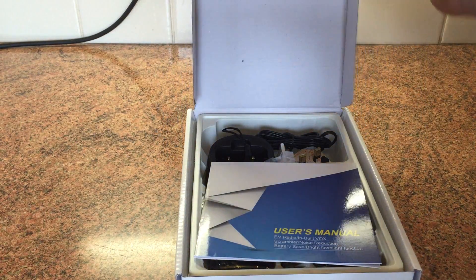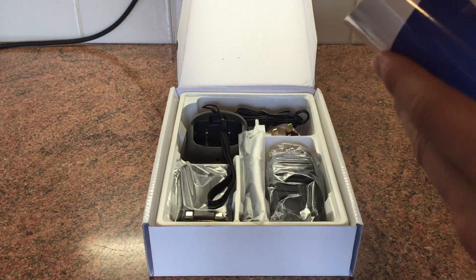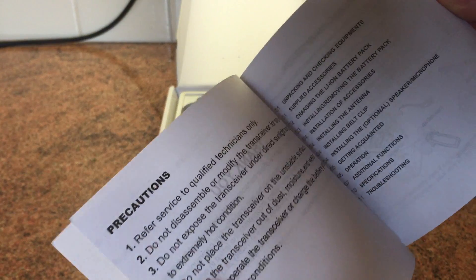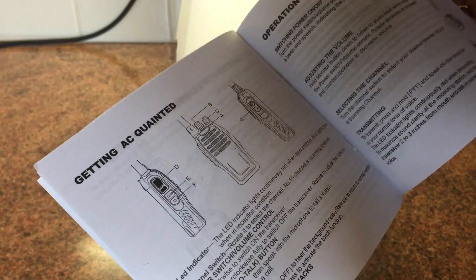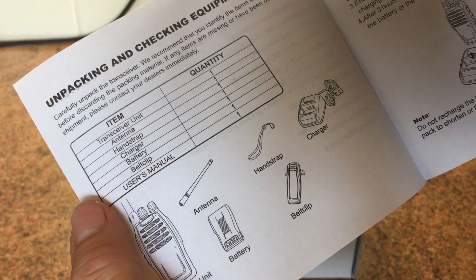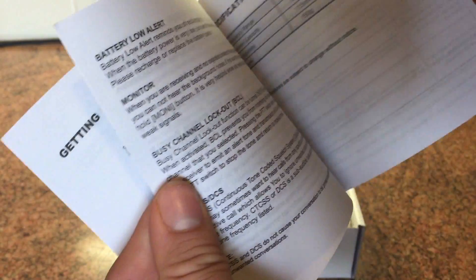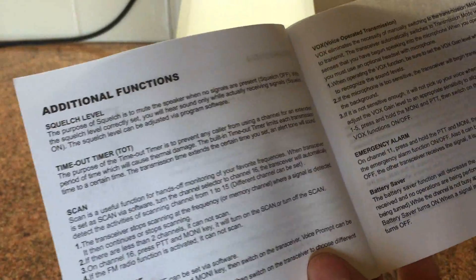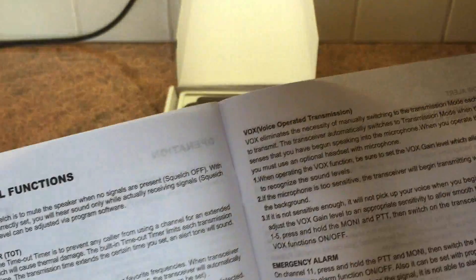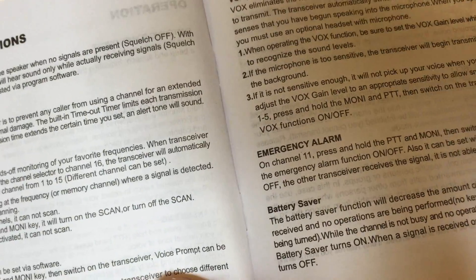Pretty much the same story as every Baofeng radio inside. You've got the user manual there, which I've not even looked in. It just tells you the basics - what the buttons do, how to charge the battery, what comes in the pack. Basic operation, the features, squelch, timeout timer, scan, voice prompt, VOX, emergency alarm. I've never got that working on these either - I'm not sure whether that's actually there. I think it's a myth.